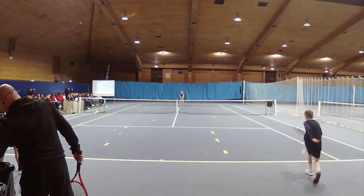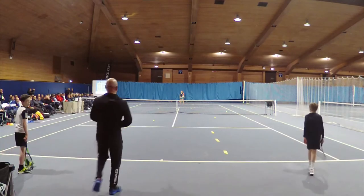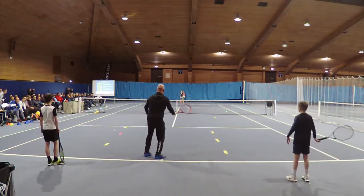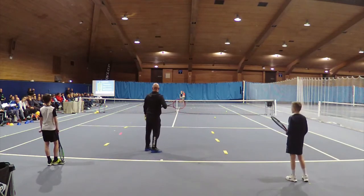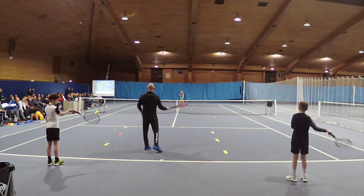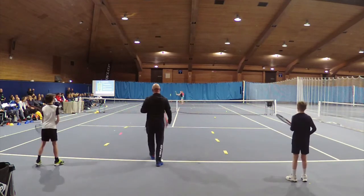Do the same thing, Rosa, but I'm going to challenge you: when the ball drops off the top of the banks, I want you to hit it around rib height — around that rib height. So you're hitting it around here. Do the same, but hit it at the ribs.